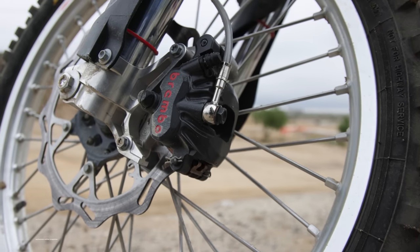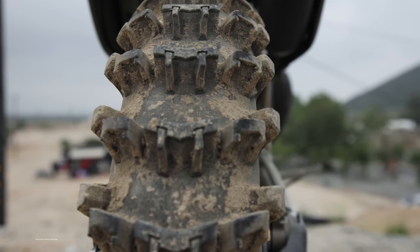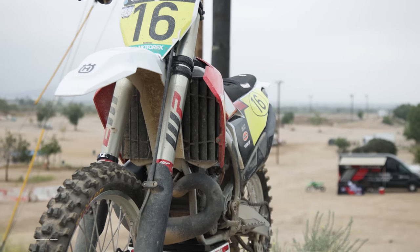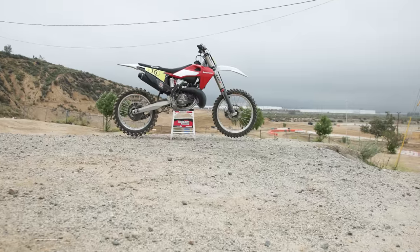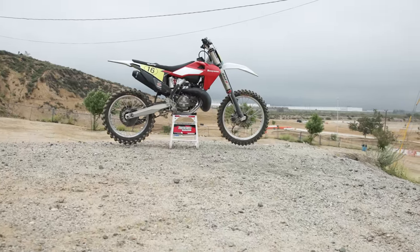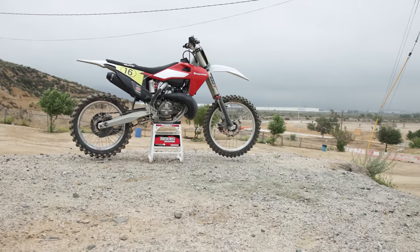All in all, we had a blast riding Zach Osborne's bike and we appreciate that Husqvarna and Zach Osborne are going racing. We're excited to see what Zach and Husky do next year on the 2023 two-strokes that are fuel injected. MXA has been riding those bikes a little bit — we got videos on the KTM and on the Husky fuel-injected two-strokes that you can check out on our website and our new YouTube channel.